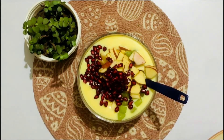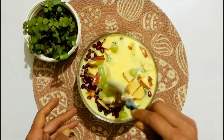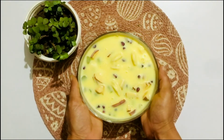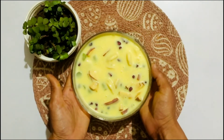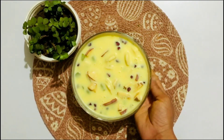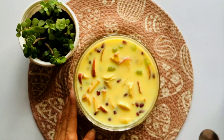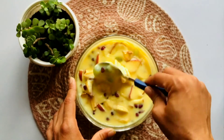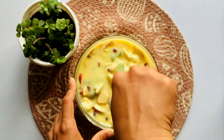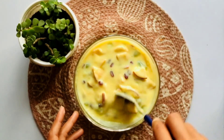Now I'll add the fruits into the custard and mix all the ingredients together. It looks very beautiful when you mix the fruits into the custard. Mix it well. Now we've mixed it well, and I'll refrigerate it for 5–6 hours so it becomes cold and chilled.